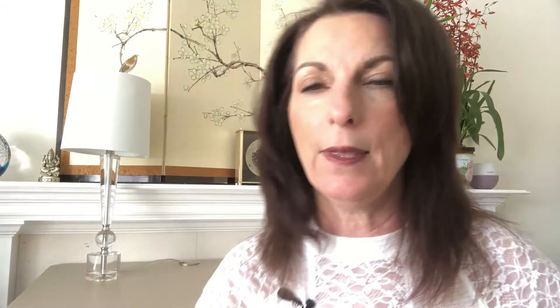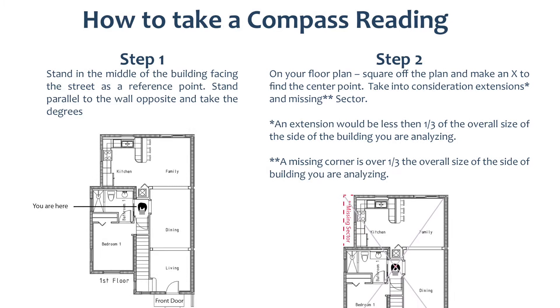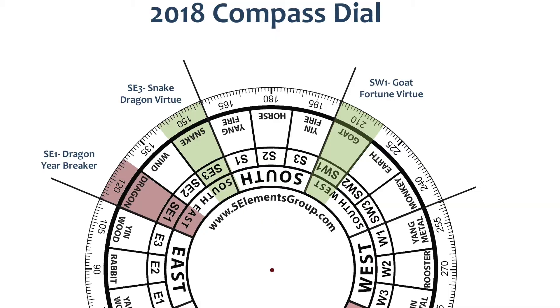Then what I do from there is superimpose the compass dial — in this case, we'll be working with the annual compass dial — over your floor plan. From there you'll be ready to take the next step, which I'll cover in the next video: how to use that compass dial to do feng shui for your space. Click below to receive the free resource guide with step-by-step instructions on taking a feng shui compass reading. I'll also give you the annual dial — get a transparency made of that PDF and you'll be ready to superimpose it over your floor plan.